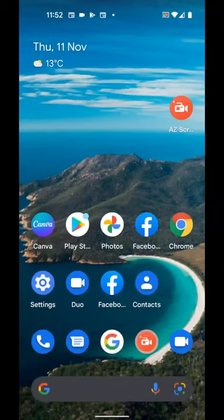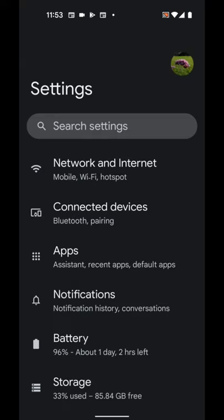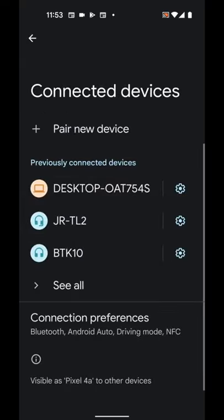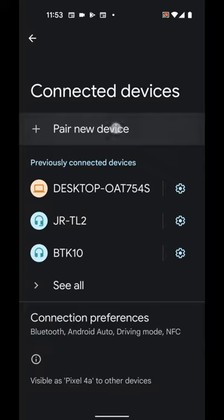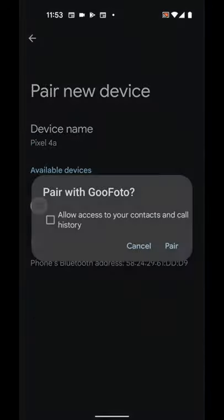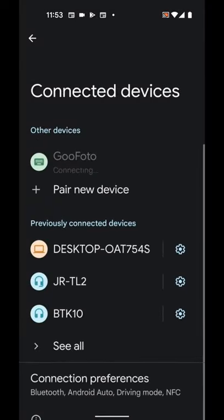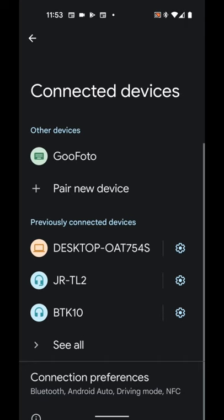To pair the shutter with your Android phone, go to Settings, then Connected Devices. Tap on Pair New Device. Turn on the remote shutter. Goo Photo will appear in the list. Tap on it to start pairing, then tap Pair. The shutter is now paired with my phone.